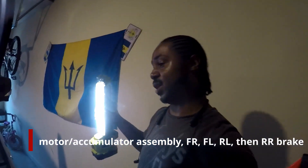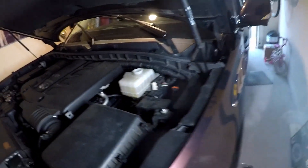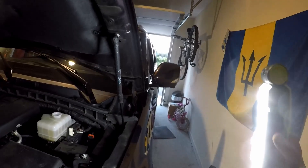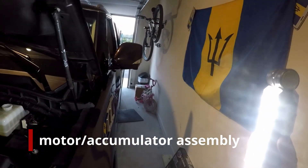In order to bleed the brakes, you have to actually activate the electronic system — you can't just pump the pedal because pumping does nothing. You literally have to bleed the electronic ABS system and then bleed the lines kind of in one go.